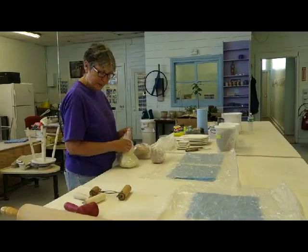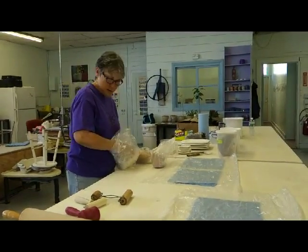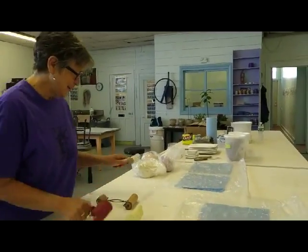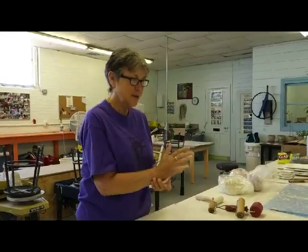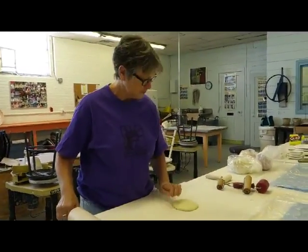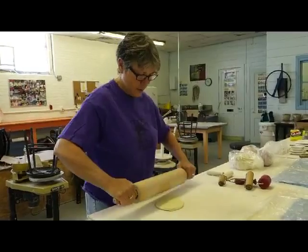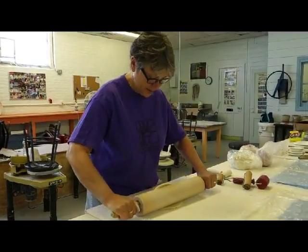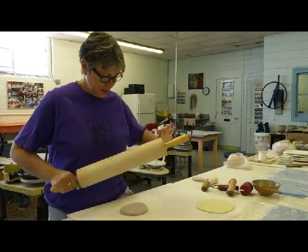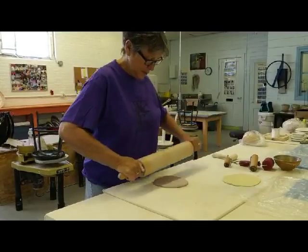I'm going to take just maybe a half pound of the yellow — very precise — and then I'm going to roll this out until it's about one fourth of an inch. Mazarine blue — it looks pink, it has a little white in it. Who knows what I was thinking the day I did this? That's okay, we'll work with it.